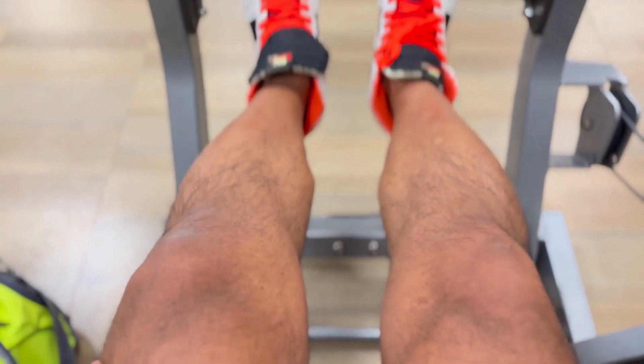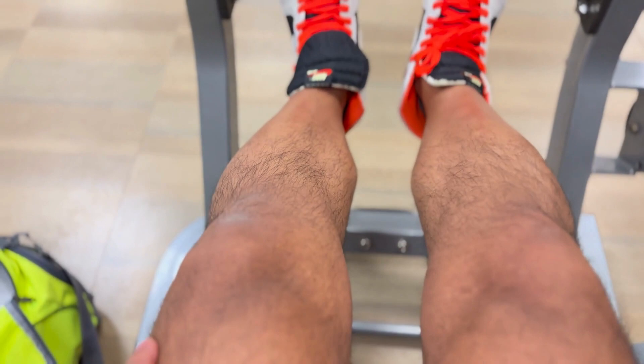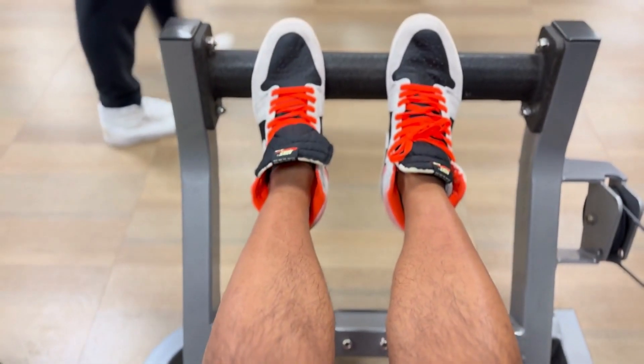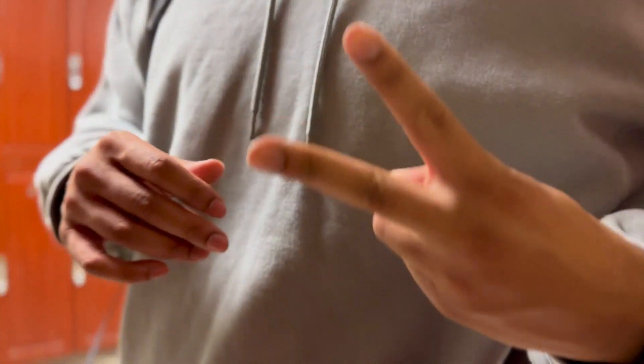At the end, I finish off with one more set of calves on a different machine that lets you push down — just a different movement. Calves need a lot of work in order to get big and strong, so I try to get at least three sets in. Always, always, always try to finish off your workout with a quick 5 to 10 minute elevated incline walk. That burns the most calories and gets your glycogen stores worked out. Thanks a lot, guys — tell me what you think about this video. Please like and subscribe for more.